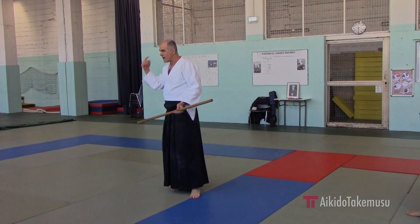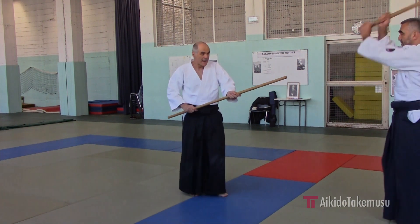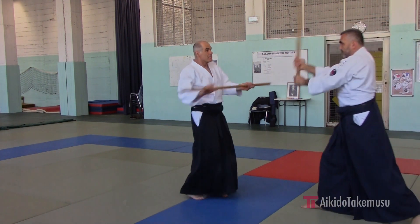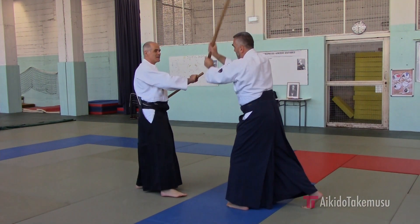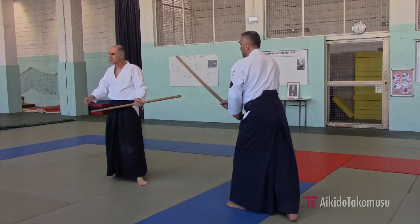Because your mind is not correct if you do it this way. You should do it with the feeling of cutting here. And the same thing on this side — but doing it that way is not correct.